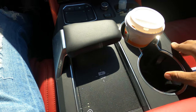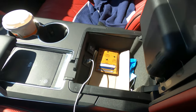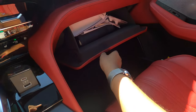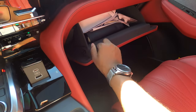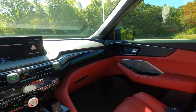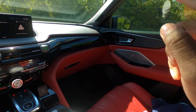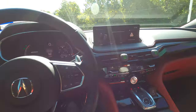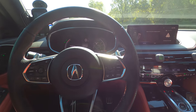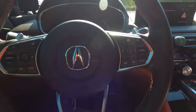This nice large screen is not touch screen — it's called True Touch. You just touch where you want to go and you get used to it over time, though it is a bit of a learning curve. You have wireless charging, two cup holders, and space for miscellaneous items, plus a nice-size center console area. Below, there's a nicely sized glove compartment lined with felt. You also get memory seats for driver and passenger — a feature I love. There are just so many features that you get on the Type S versus the regular MDX.